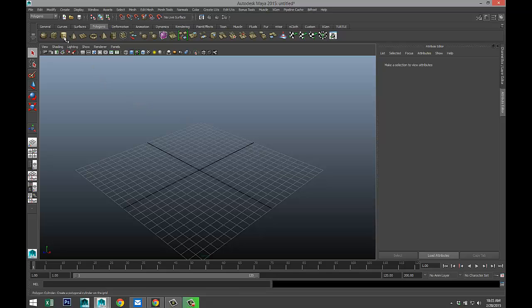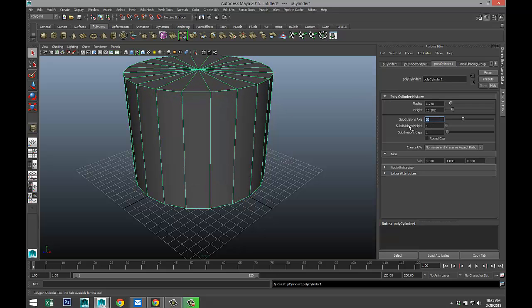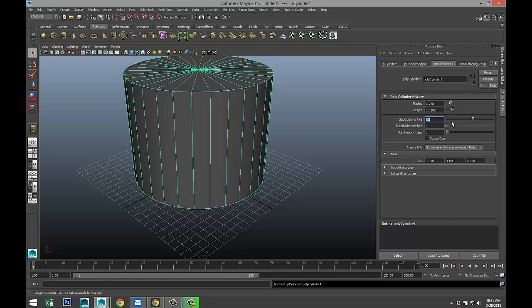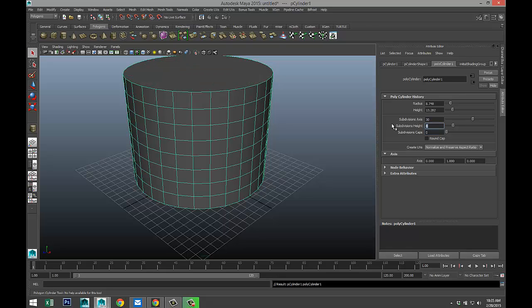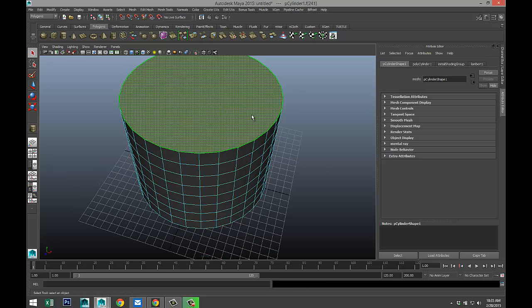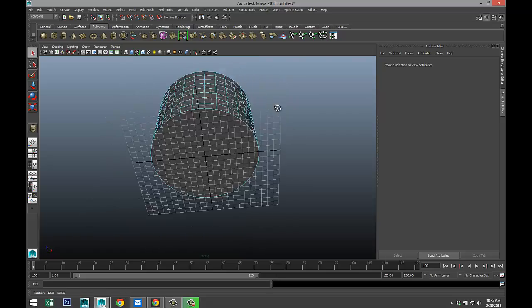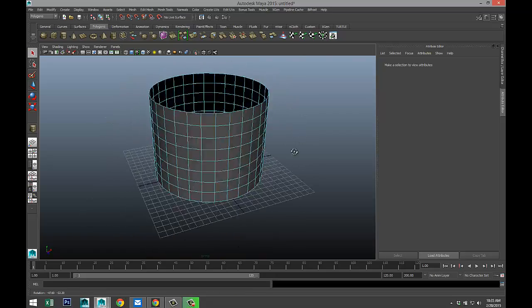We're going to start off with a simple polygon cylinder, drag that out and pull that up. In our Attribute Editor we are going to give that 30 subdivisions. We'll do 0 on the caps and we'll do 8 in height. We're going to right-click, go to face, select the top face and get rid of that. So far we've got an empty can.